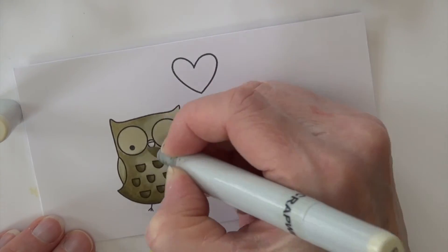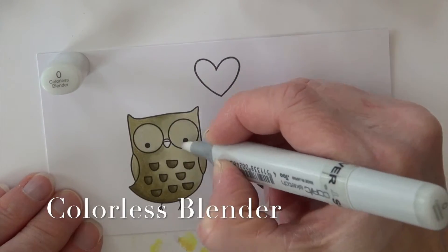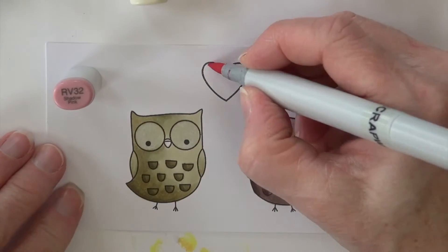I'm keeping these guys really simple because they're fun, just simple graphic characters. Then lightening up his eyes again with the colorless blender — he almost looks like he has little glasses on, which is kind of fun.